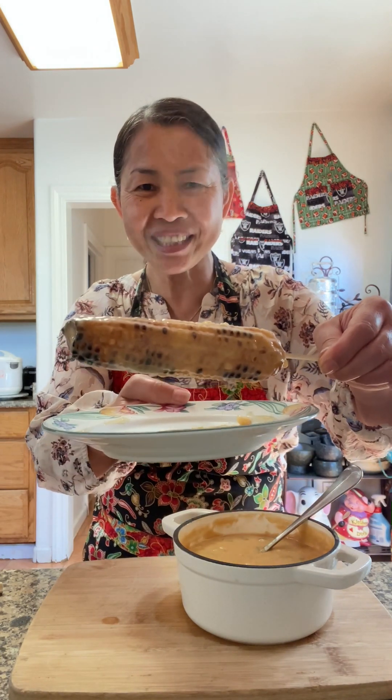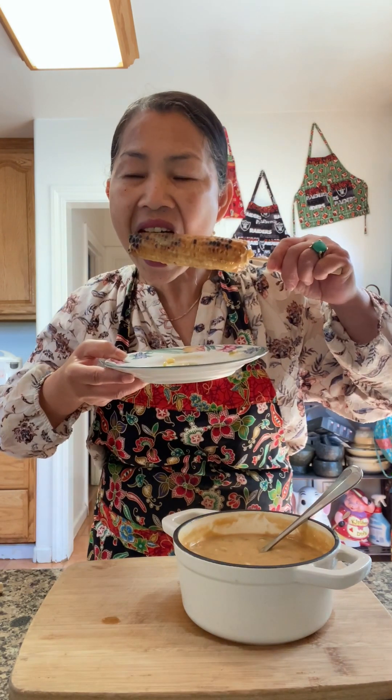Grilled corn with coconut cream sauce. Cheers! Mmm.